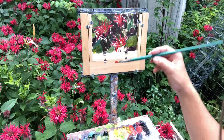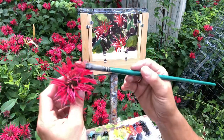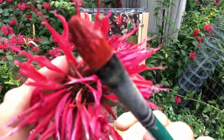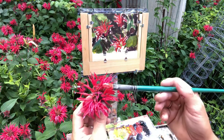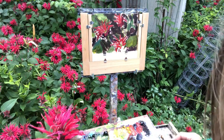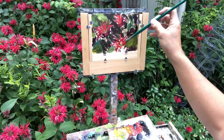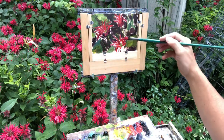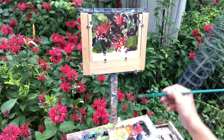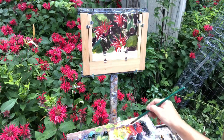I'm using a combination of cad red light and alizarin crimson, trying to match the best I can. These have a little bit of an alizarin tint to them — they're not just bright red, but they do have some bright cherry red also. It's a tricky color and you can overdo it — if you just put a big blob of red it's not gonna look right. You've really got to look at what you're doing.